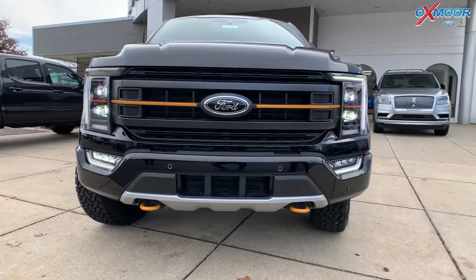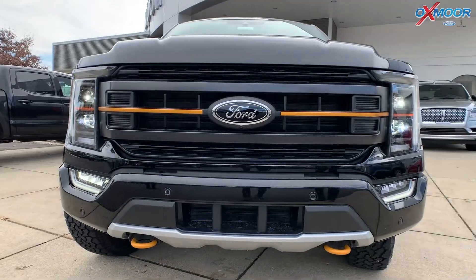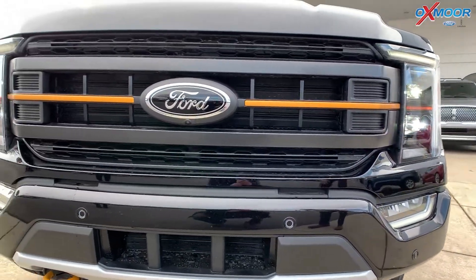So take a look at the front — we've got the blacked out Ford badge, we have front tow hooks, of course we have the LED lights, and the front parking sensors.